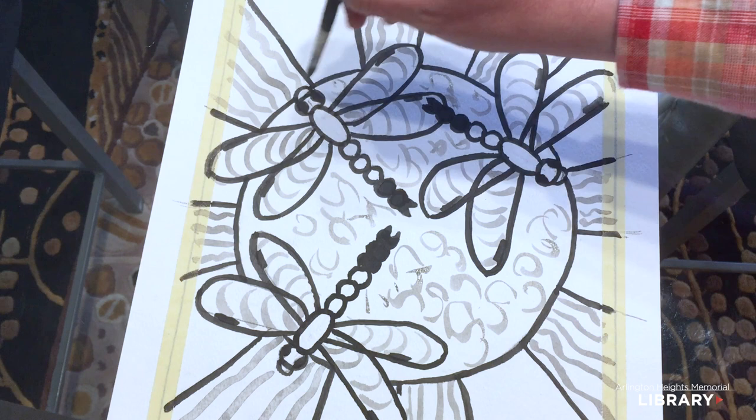Now I'm finished with my inking, and I want to make sure this is completely dry before we put any watercolor on whatsoever. This is a good time to go get a drink of water, do some laps around the house, and then in a little while we'll come back, erase any pencil lines that are sticking out, and get started with the painting.